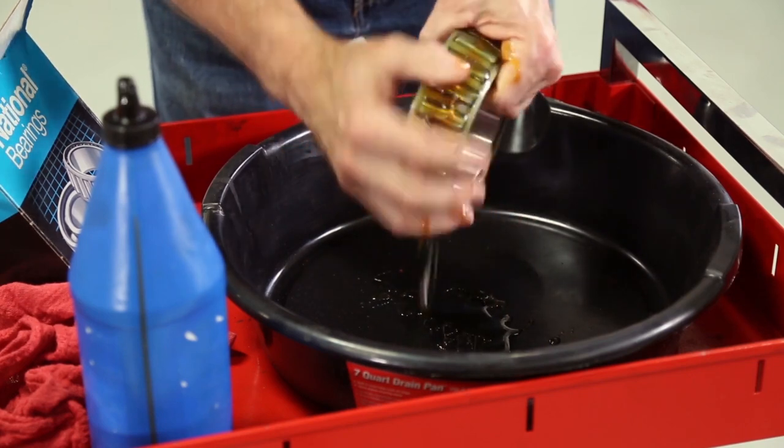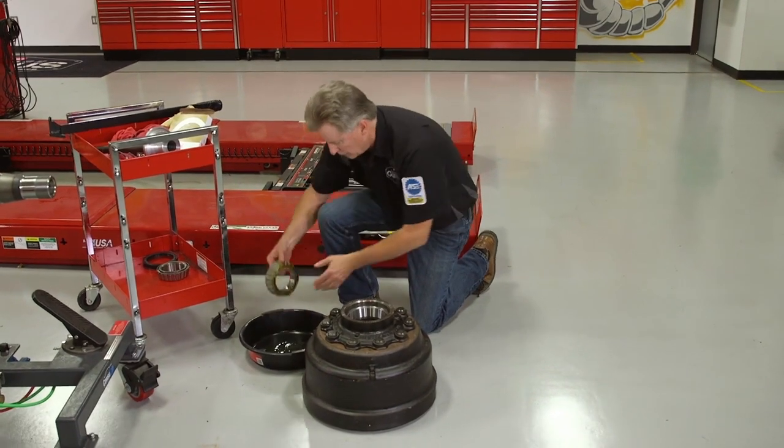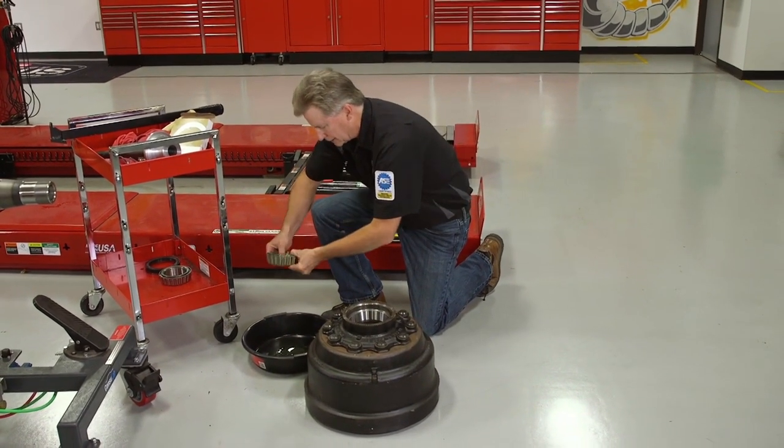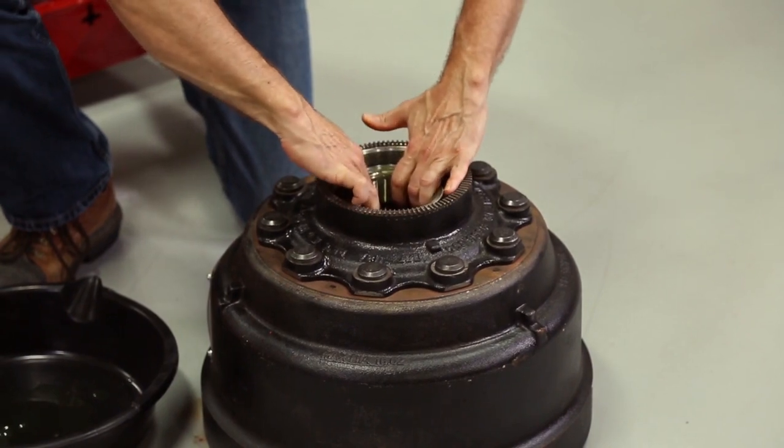I've previously lubricated the bearing so it's been well lubricated and ready to install. I'm going to go ahead and place the new bearing into the race.